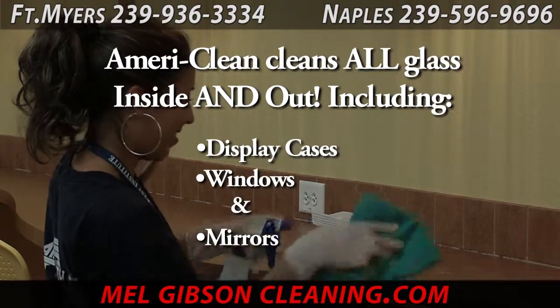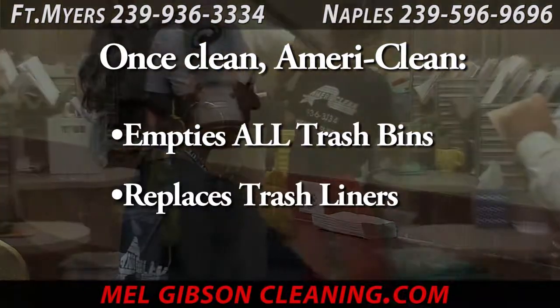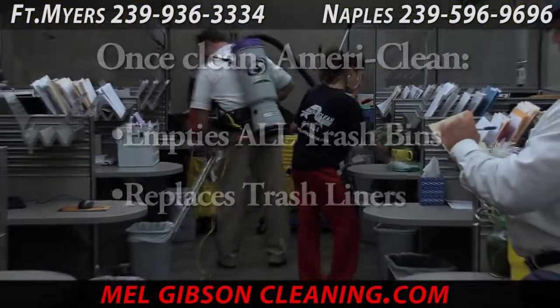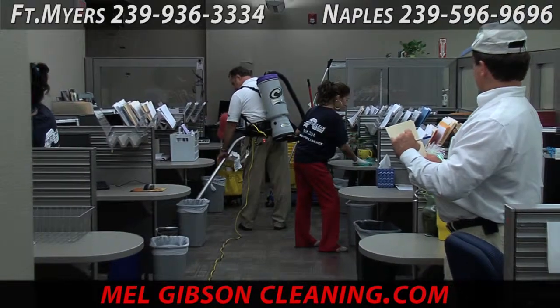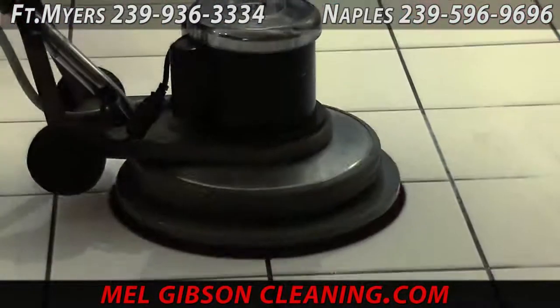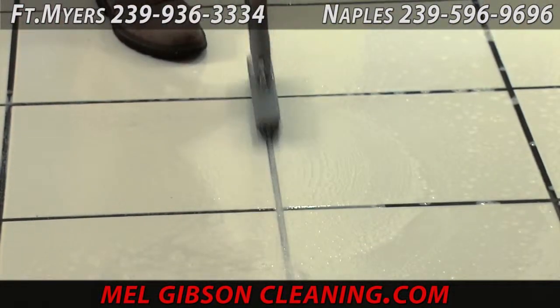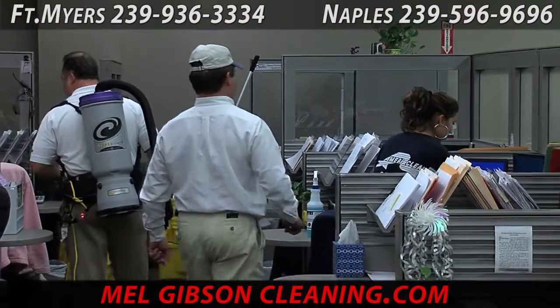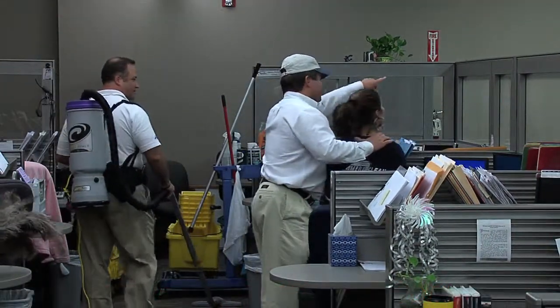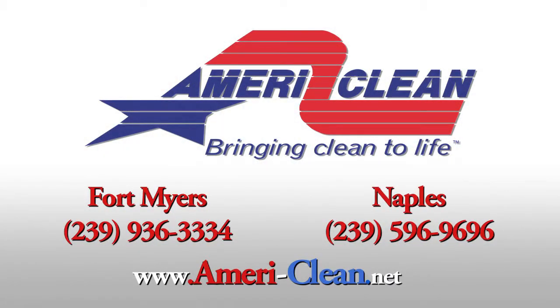AmeriClean uses only thoroughly background-checked personnel and can handle all of your commercial office cleaning needs. Call us today in Fort Myers at 239-936-3334 or in Naples at 239-596-9696 for all of your commercial office cleaning needs, or reach us online at melgibsoncleaning.com.